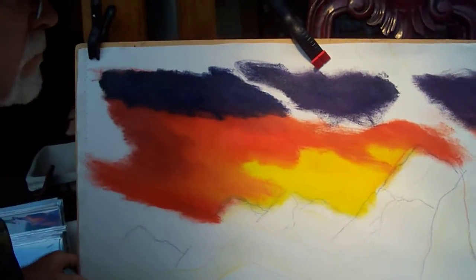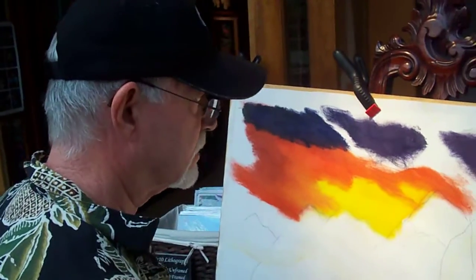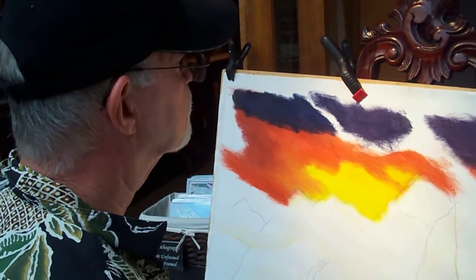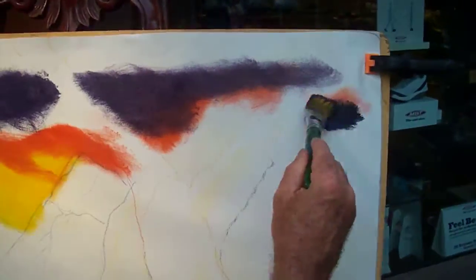Is this a sunset or a sunrise? This is going to be a sunset, yes. A little red again, a little blue — come back over here.